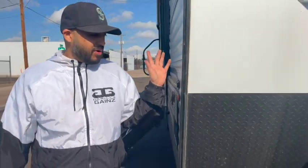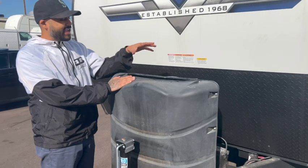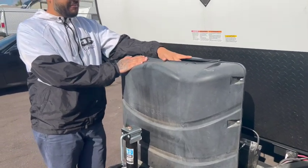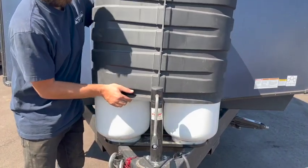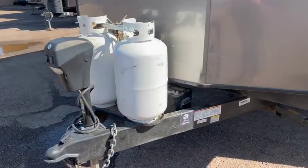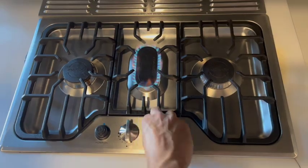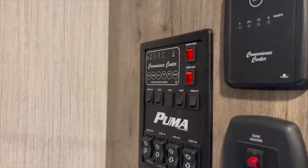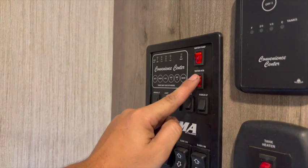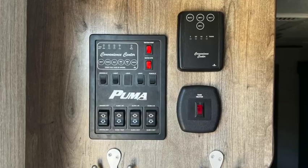Moving to the front, we have the propane cylinders. We have a separate video showing exactly how to turn on, turn off, and replace tanks. Your RV comes with two full propane tanks stationed on the front exterior. There are four appliances that run off propane: the stovetop, the oven, the furnace, and optionally the water heater — though the water heater can also run off electricity.